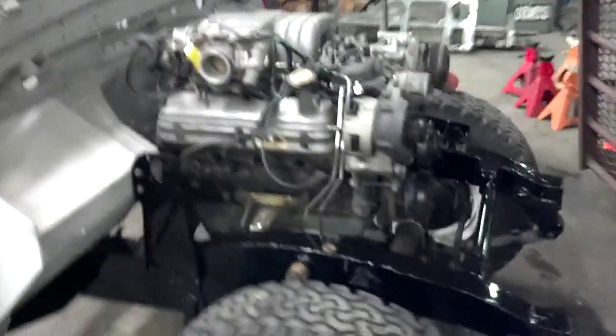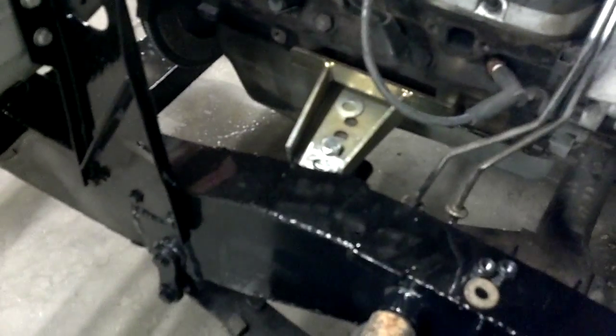And this is the Ford engine in it with the advanced adapter engine mounts. And we fabbed a little bit of a different front crossmember here.